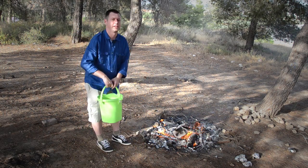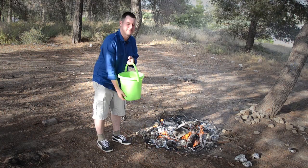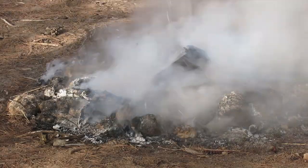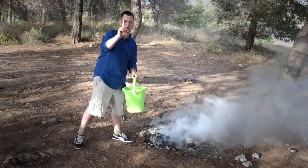I am going to take this bucket of water and shut the fire down. One more bucket.